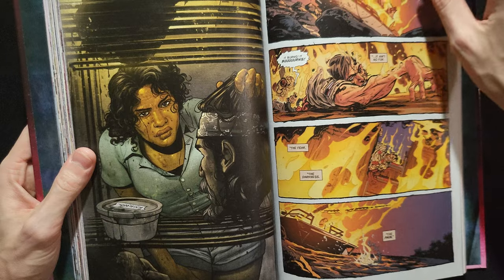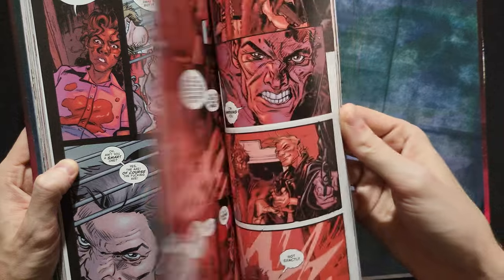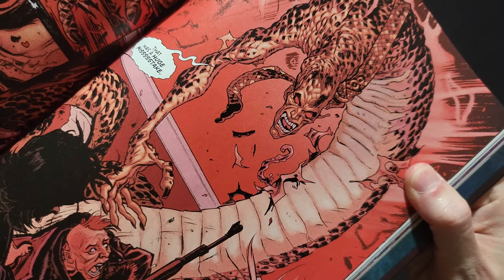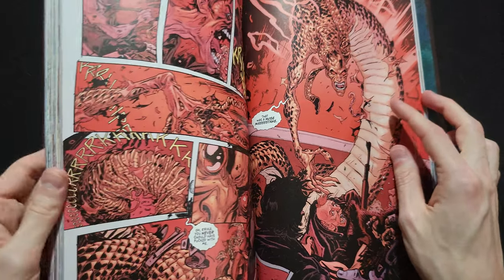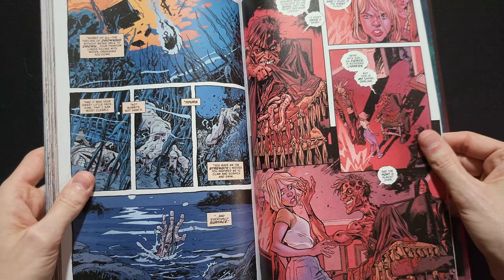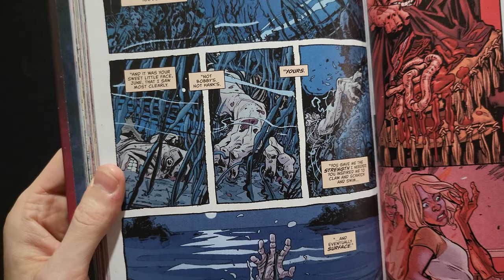I can't say a ton without saying more than I should, but I'll just show it off. If you're worried about visual spoilers, stop here. That's not something you would see in the first story — definitely not. It gets a little bit more fantasy, a little bit more imaginative, less grounded. But it is just drawn to all hell by Tom Fowler. It's just amazing.